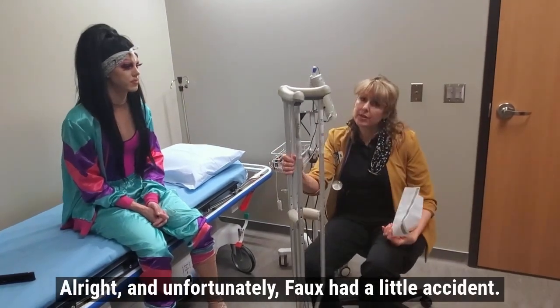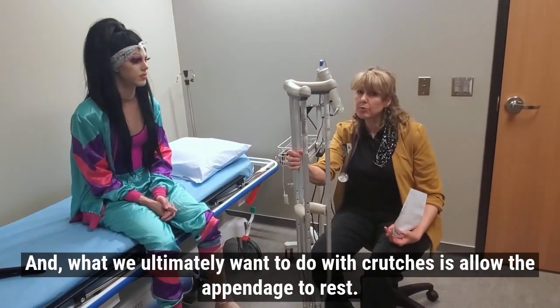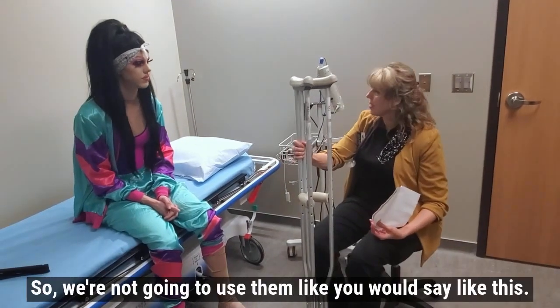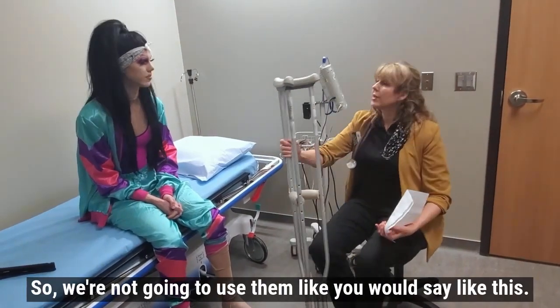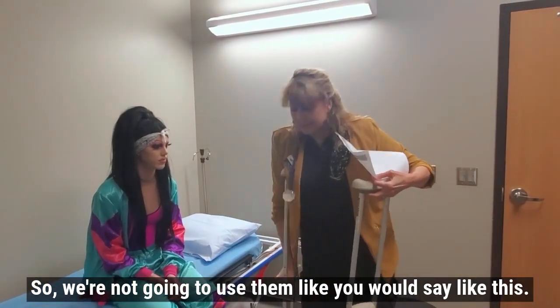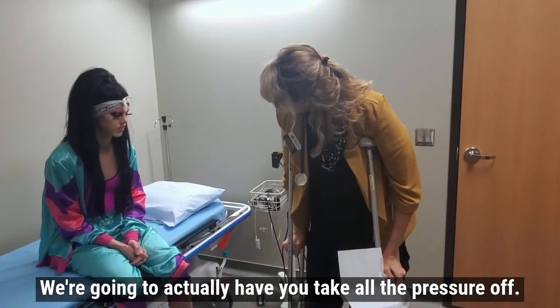Unfortunately, Pho had a little accident, so we're going to talk about using crutches. What we ultimately want to do with crutches is allow the appendage to rest. We're not going to use them like you might casually — we're going to have you take all the pressure off.